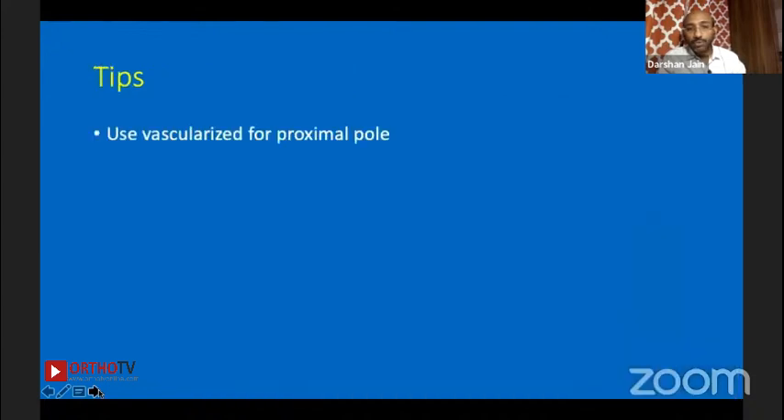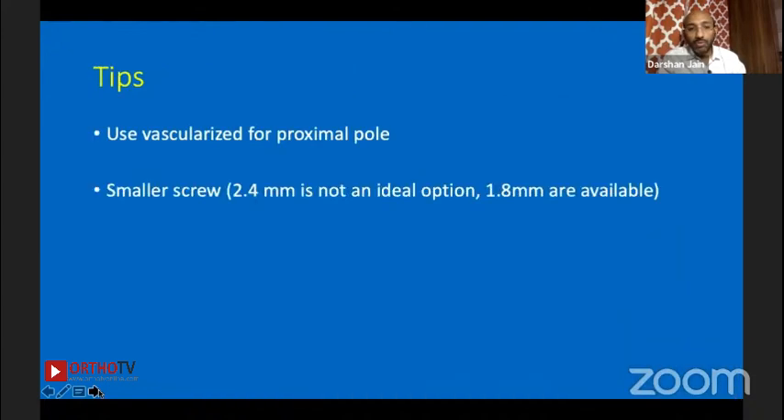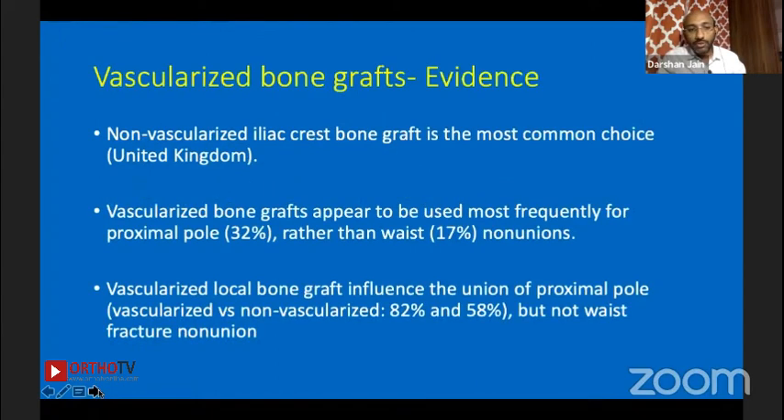Tips: use vascularized graft for proximal pole; smaller screws of 1.8 mm are available; K-wires are an option. Regarding vascularized versus non-vascularized — nowadays even for proximal pole fractures I don't open the wrist. I do arthroscopic bone grafting with multiple thin K-wires, and they do quite well. Even with proximal pole AVN, I now have a good series managed with only arthroscopic bone grafting.